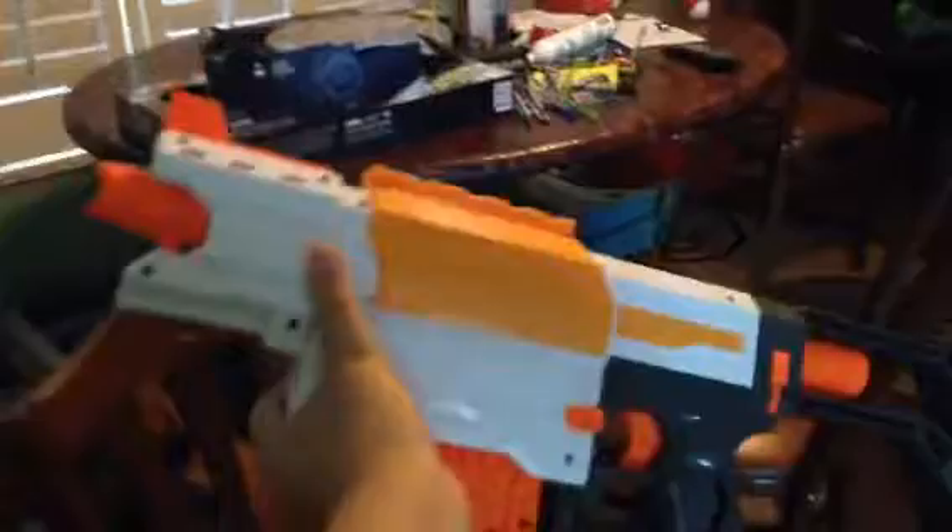Hey mom, could you go over and turn on the lights? Don't worry, you won't be in the video. Sorry guys, my mom does not want to be in the video. But it also comes with an N-strike attachment — I forgot to say that. So yeah, all you have to do is pull down that thing and it can work.